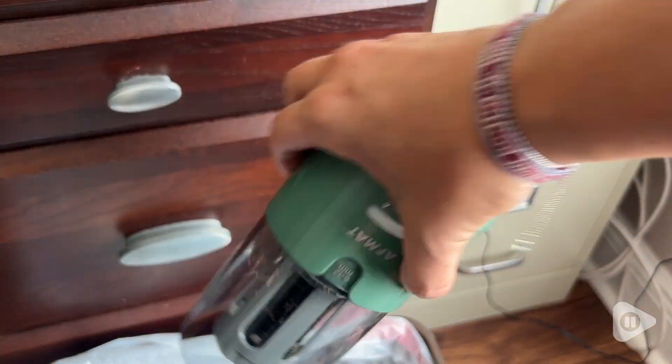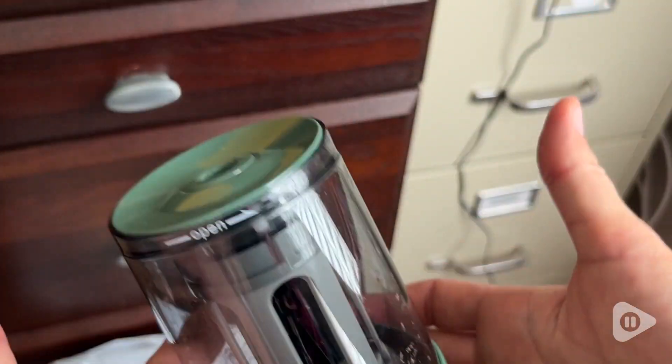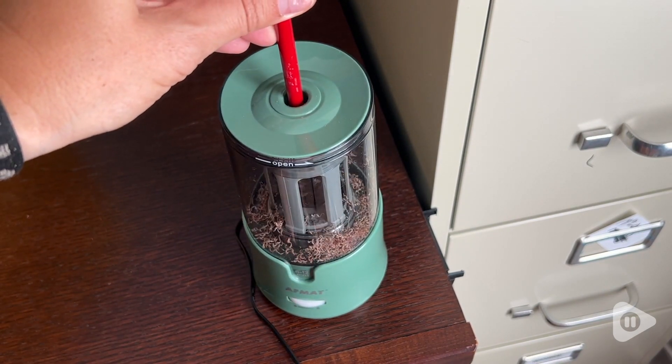And it's really easy to empty. As far as I'm concerned, this pencil sharpener has it all and I really love the green color as well. They even added little feet at the bottom so it's not going to slip around on your desk.